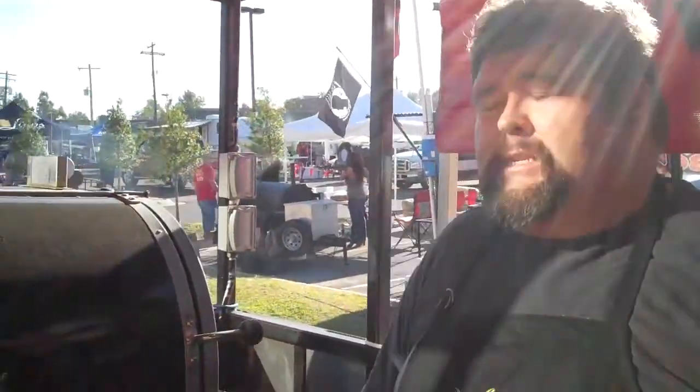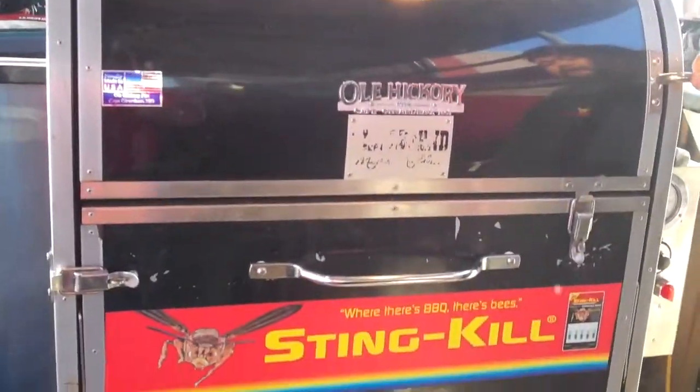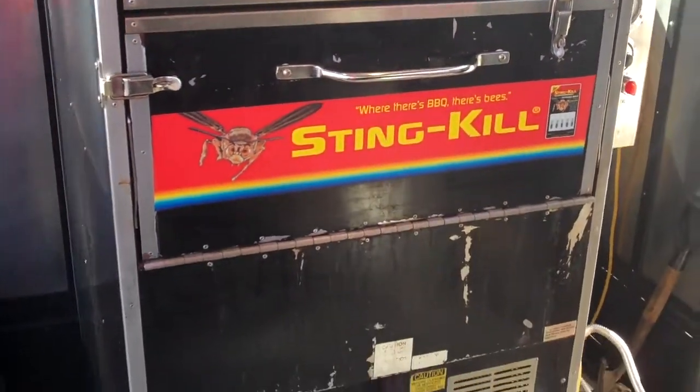Today we're in Jonesboro, Arkansas, cooking in a KCBS contest. We're using our old Hickory CTO that Stink Hill provided for us here last year. It's been a cooking machine — it's won us a lot of money already.